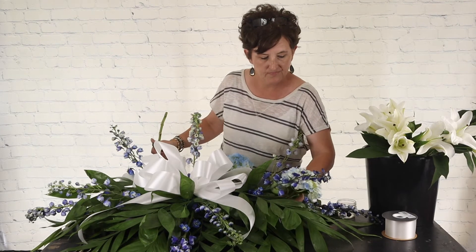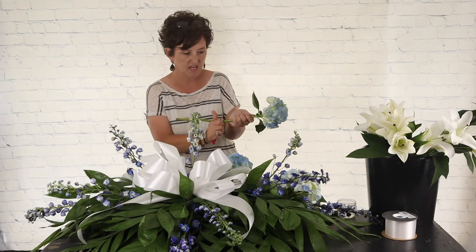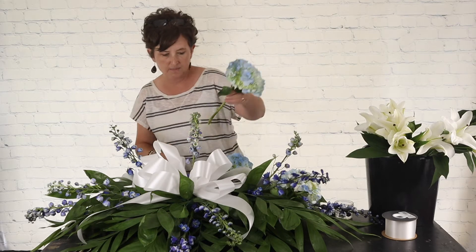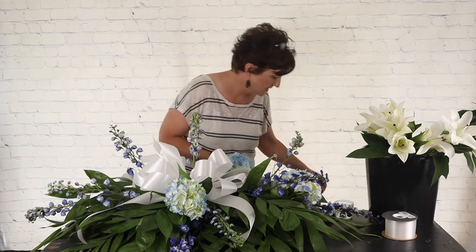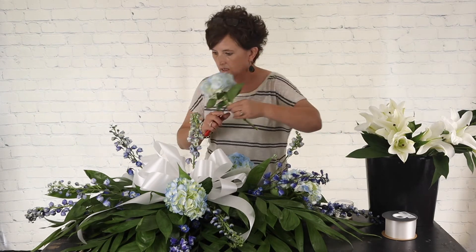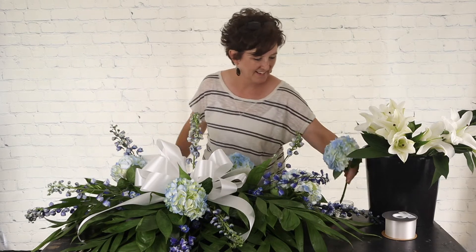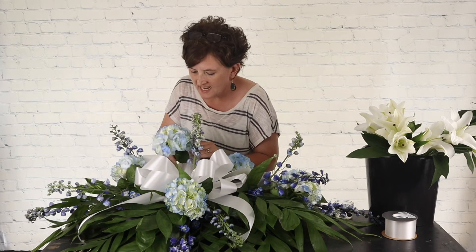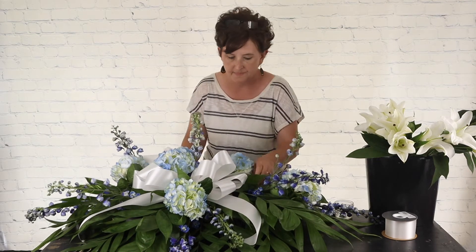These are blue hydrangeas — we actually painted these hydrangeas with flower paint. I'm removing the foliage, cutting them at an angle, and dipping them in Quick Dip. Quick Dip is just a hydrating solution that helps these hydrangeas stay hydrated. I'm doing five stems of blue hydrangeas in this piece. You can see how I nestle this hydrangea right into the bow — that's the reason I like to put the ribbon in first, so you can nestle the flowers right into the ribbon so it doesn't look like a bow on a gift.